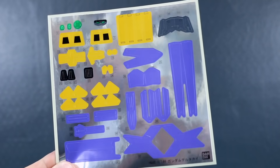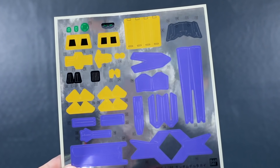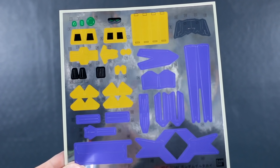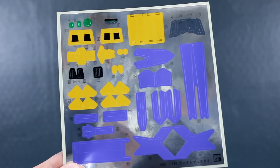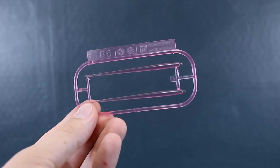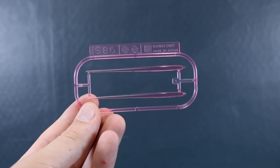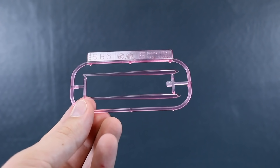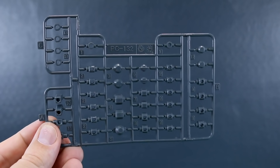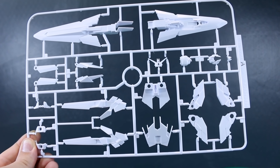Here's that massive sticker sheet — there are normal stickers for the eyes and sensors in green, plus a mass of purple, yellow, black, and gray stickers. It's going to be a very sticker-heavy kit. We've got SB6 for our 1/144 scale beam saber effect parts in clear pink — these are the shorter type ones, which is a bit interesting given all the big equipment on this kit. Then PC-132 for our polycaps in standard gray.